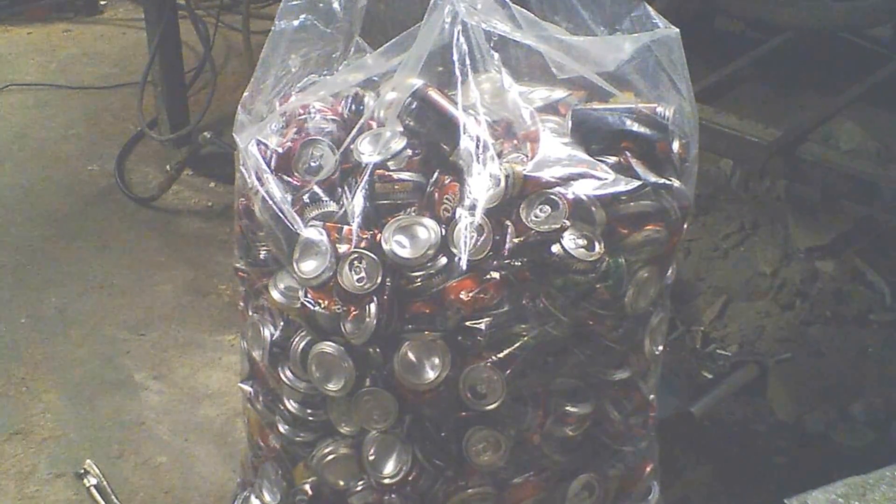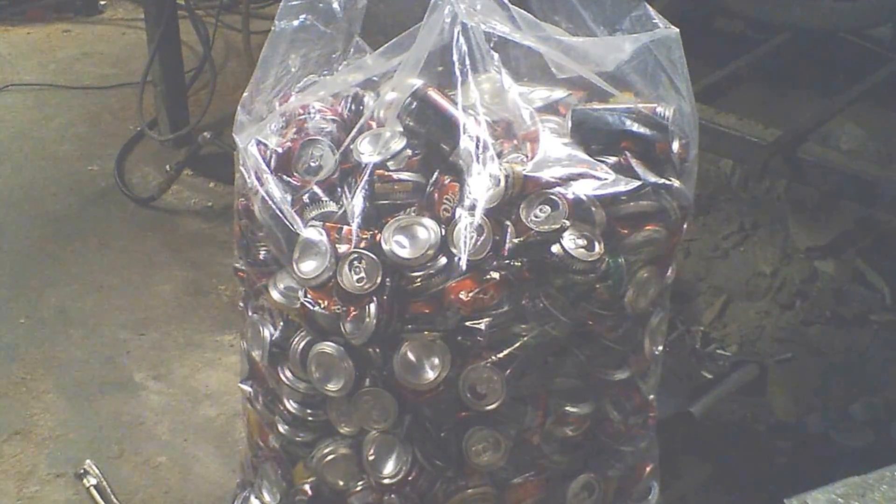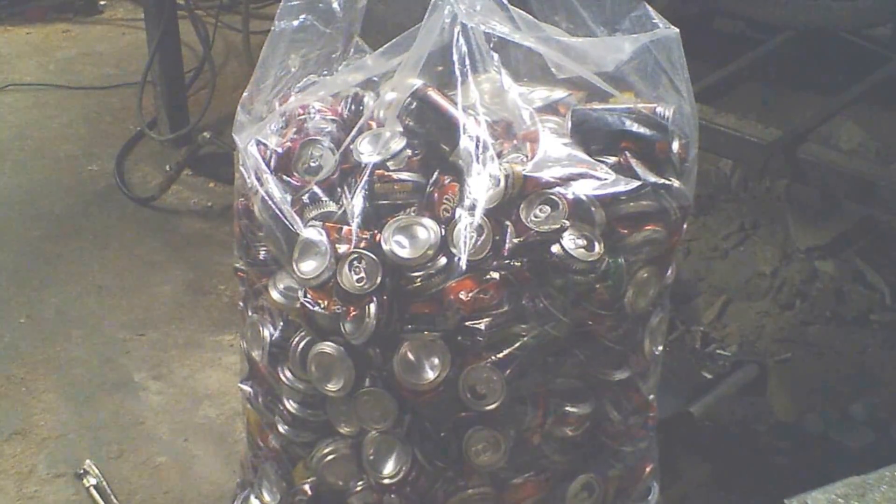We're going to do a little experiment. That is a 55-gallon bag of crushed aluminum cans — probably over a thousand cans in there. It took hours to crush them all. We're going to melt that whole bag of cans down and see how much pure aluminum we get out of it.